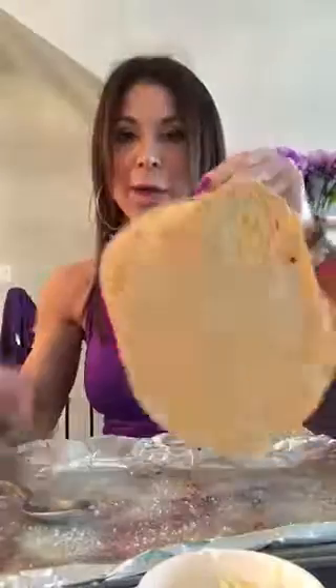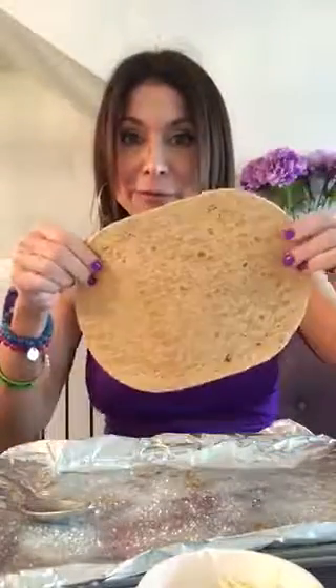It's so easy — I'm all about not spending a lot of time in the kitchen but making it yummy and healthy. I started off with a 90-calorie flatbread, 90 calories, very low carb.